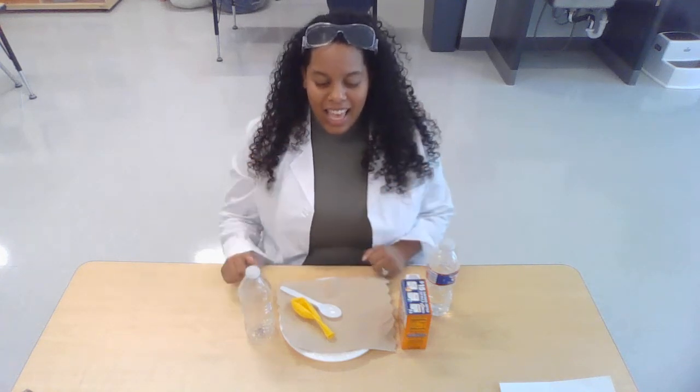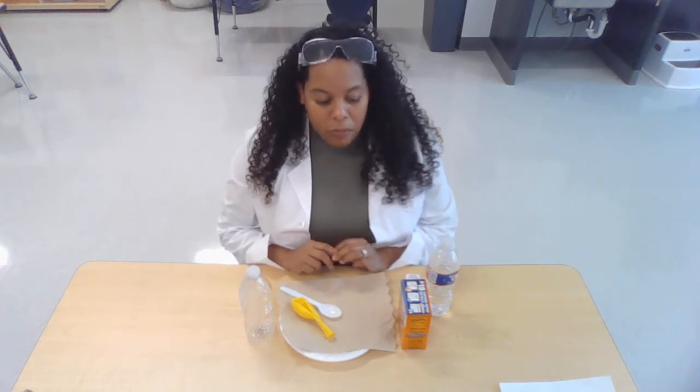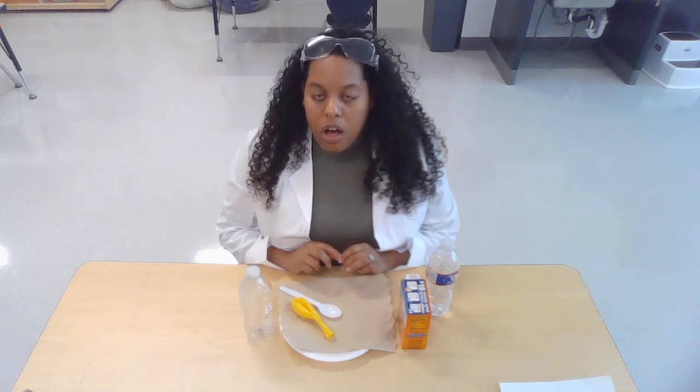Hi friends. Today we have something very exciting to share with you. But first, can you all tell me from the last time we were together, what observe means? Yes, observe means we look with our eyes and we explore with our hands.